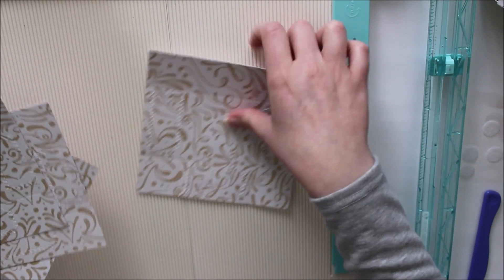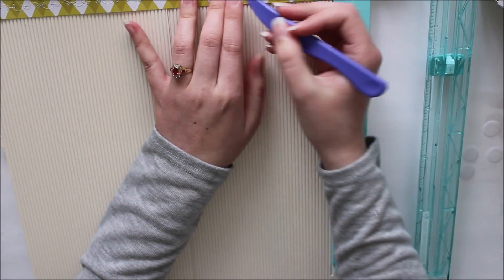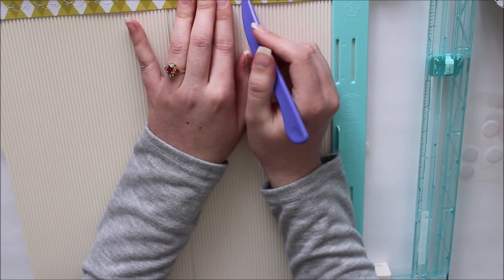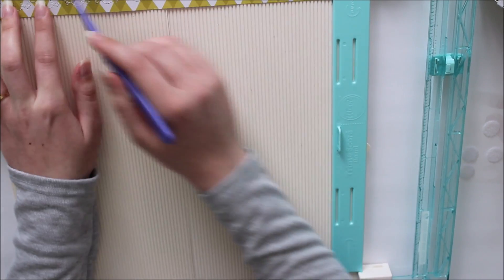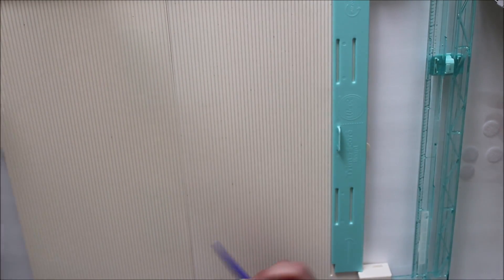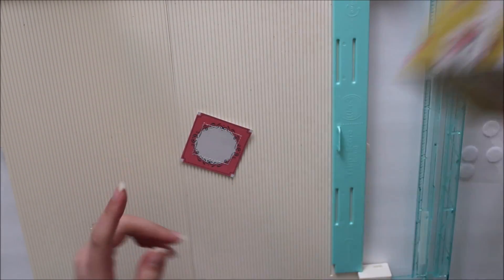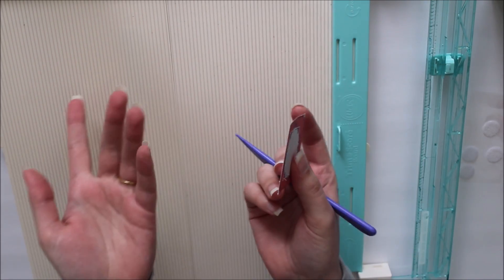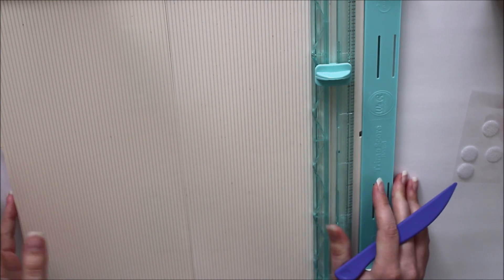I've already scored my other boxes. For the little strip of paper, if you're including that, just go ahead and score it at the same measurements as your base: three inches, six inches, and nine inches. And then for your little tab — the closure piece — just fold it in half or score it in half. I'll do that later when I get to that point. That is all the scoring you have to do — I'll leave all of that listed down below in the description box.